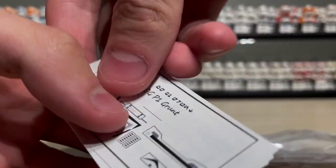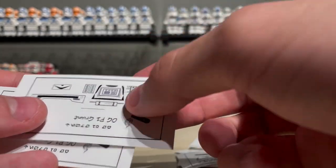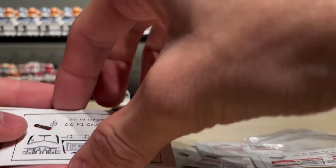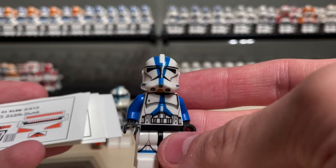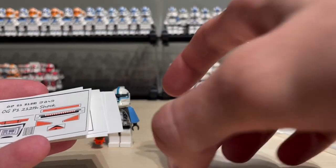Oh wait, I almost forgot - I also got some plain grunts. They were just in the package and I forgot to remove them. I got three OG P1 grunts, or classic P1 grunts - these are a bit of a success and I want to do more of them. The ones I did previously aren't looking too hot, mainly because I did not seal properly, so they became crap.